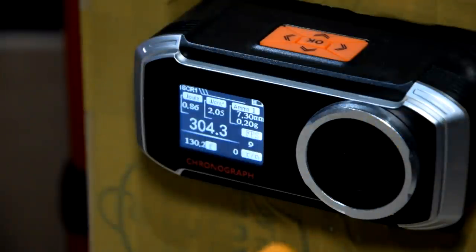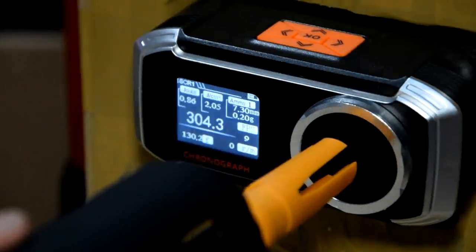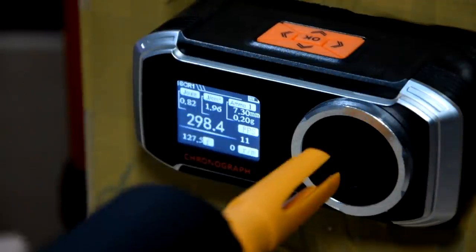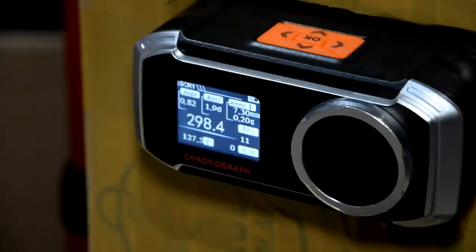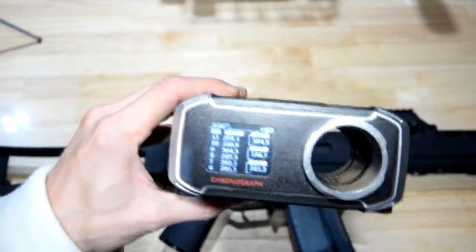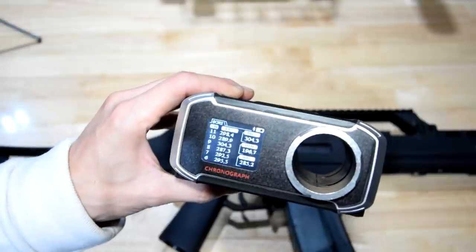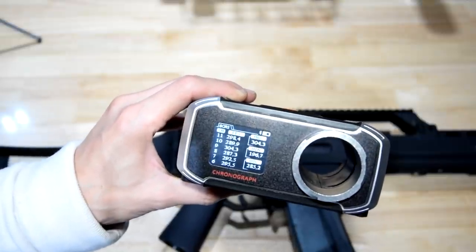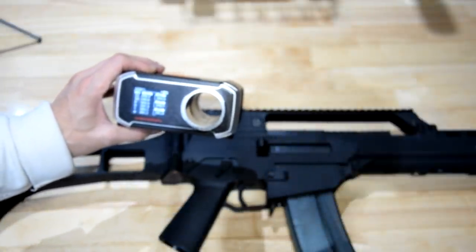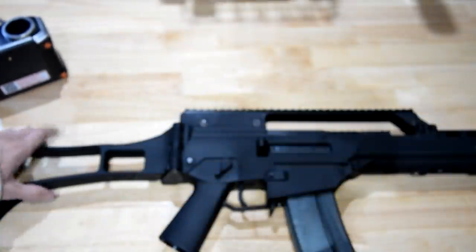We just squeezed a little 304 in there — it's field legal. 289, 298. Good improvement. Average of around 285, with a low of 190 and a high of 304, so we're sitting just under 300. That is a good little improvement.